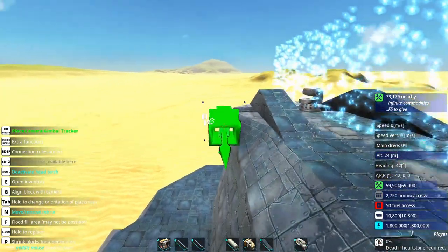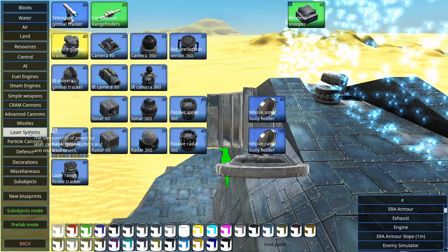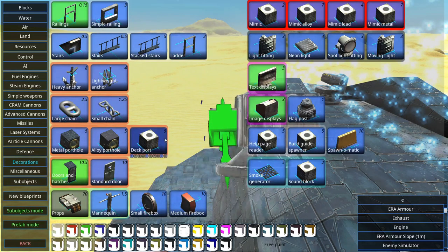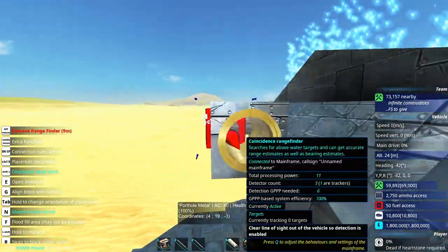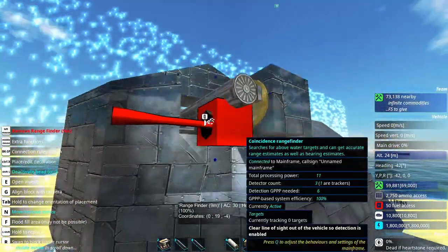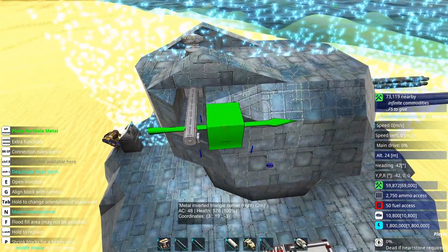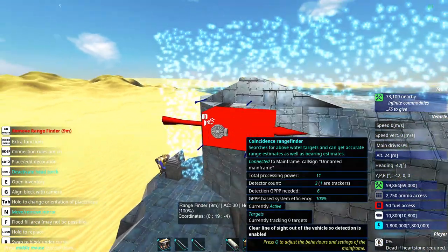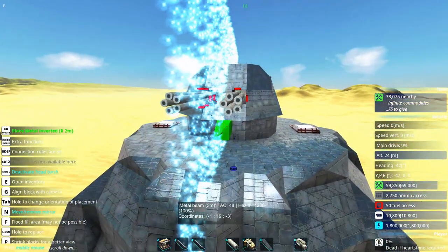I know I could have armored this rangefinder a little bit better with decorations and these portholes — these allow visual detections to be put through. However, I choose not to do it, for reasons that are yet unknown to me.